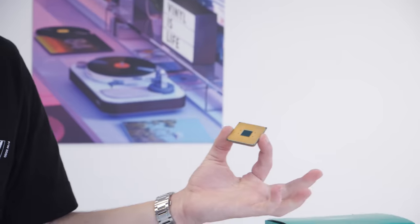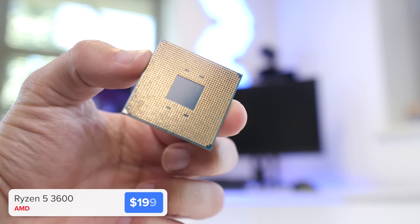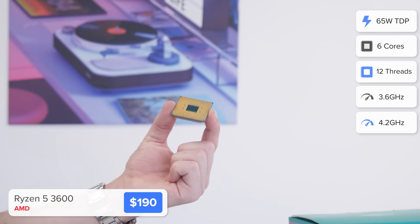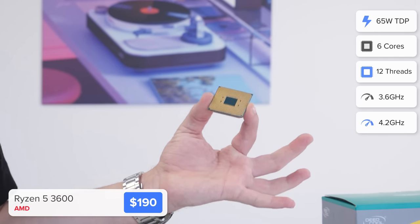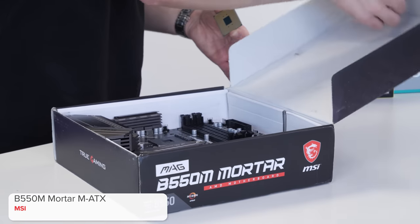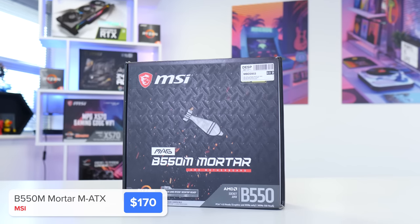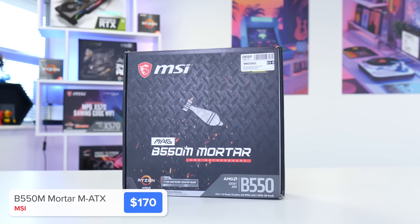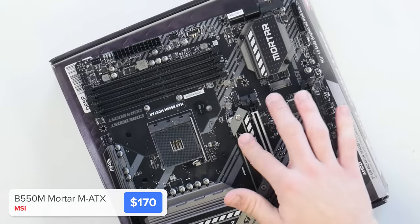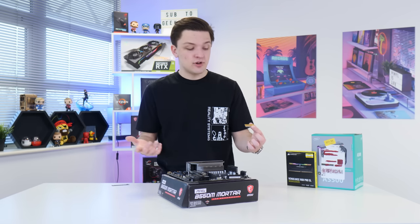I'm going to kick things off by installing the CPU into the motherboard. This is AMD's Ryzen 5 3600, a great value six-core, 12-thread chip. The new Ryzen 5000 series are great but they're really expensive and all out of stock unfortunately. I'm going to pair it with MSI's B550M Mortar motherboard, a great value B550 board with support for dual-channel memory, four RAM DIMM slots, and a pair of M.2 slots for super fast storage.